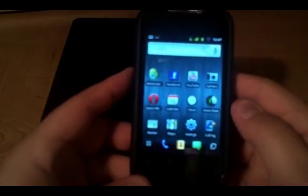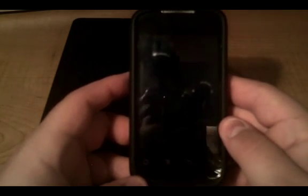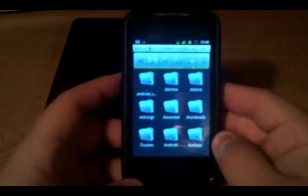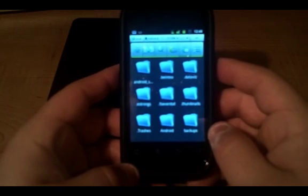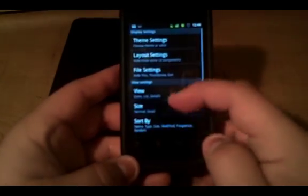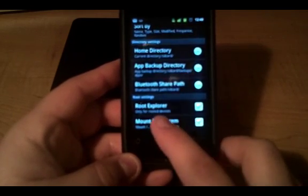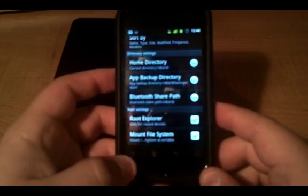What you're going to need to do is download ES File Explorer — it is free. Open ES File Explorer; it'll probably look like this. Go to Settings inside ES File Explorer. Make sure that down at the bottom, under Root Settings, you have Root Explorer checked and Mount File System checked. Check both of those.